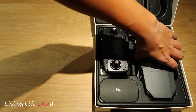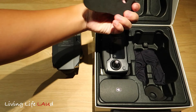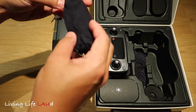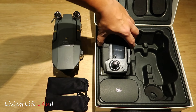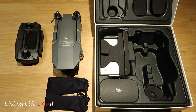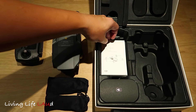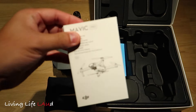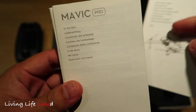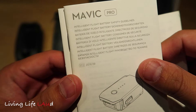First and foremost, let's take out the drone. There's some packaging here. Looks like the props. And this is the remote, as I mentioned earlier. Some cushioning. And these are some manuals — a quick start guide, what comes in the box, and guidelines on the battery.